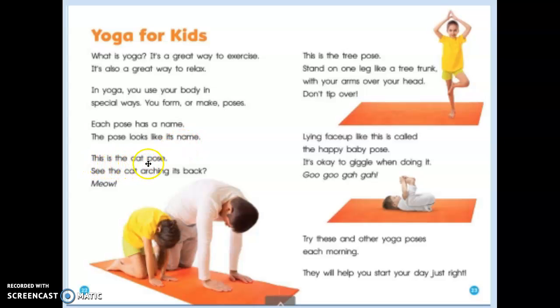This is the cat pose. See the cat arching its back? Meow!